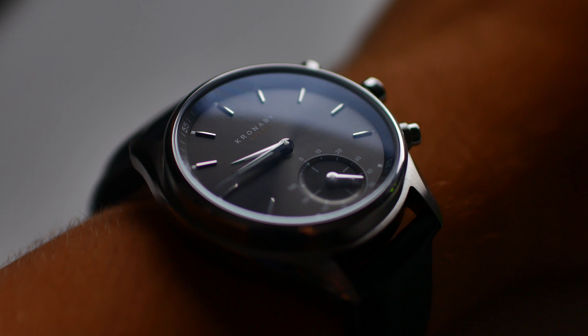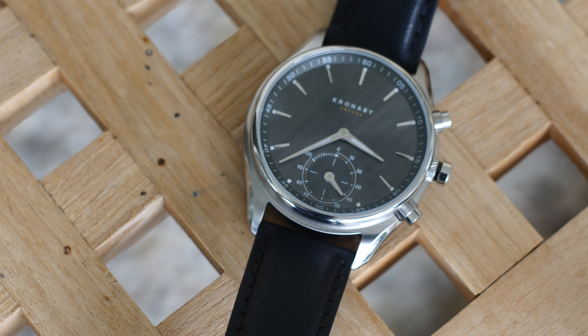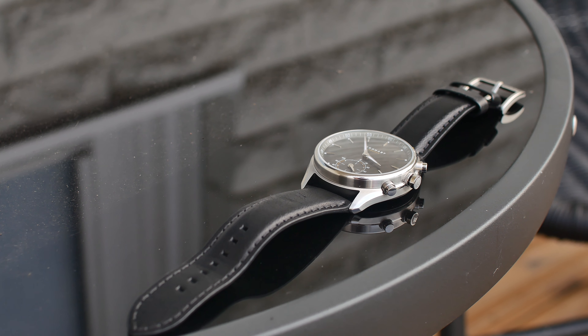This is the Kronabai sequel hybrid watch. It's a watch trying to bring a good balance of two worlds, the tech world and the quality watch world. And in my honest opinion, I think it strikes a great balance between the two.